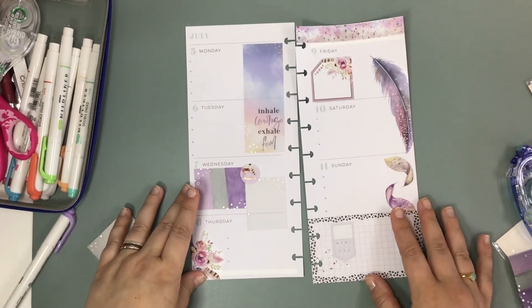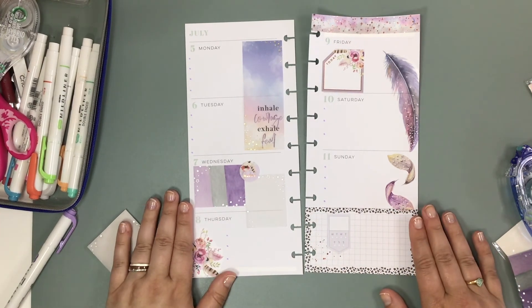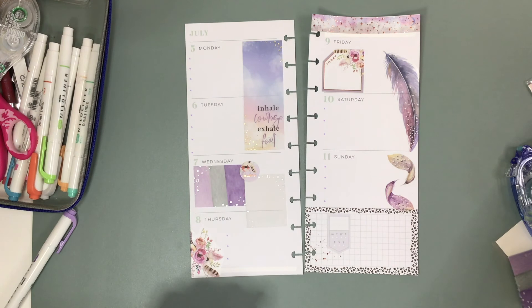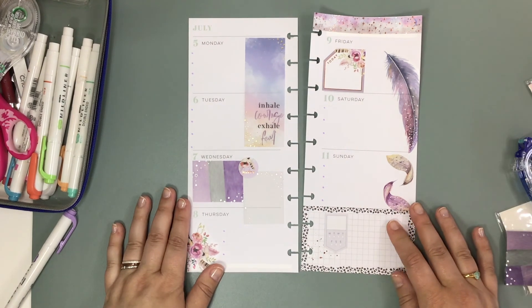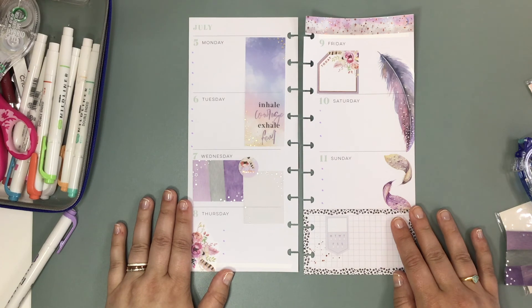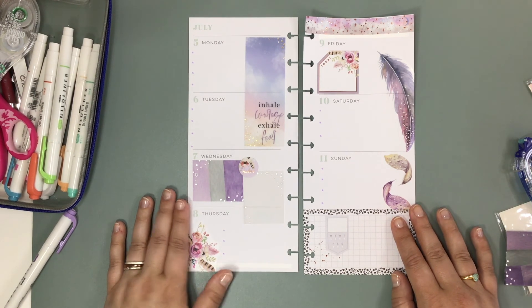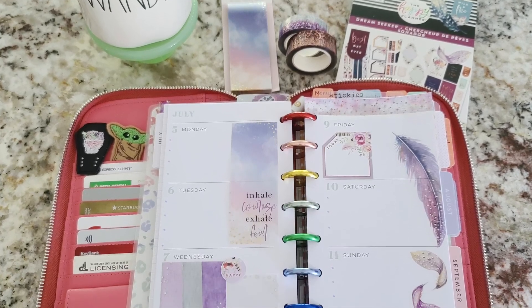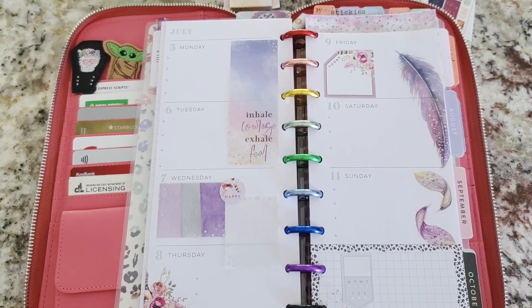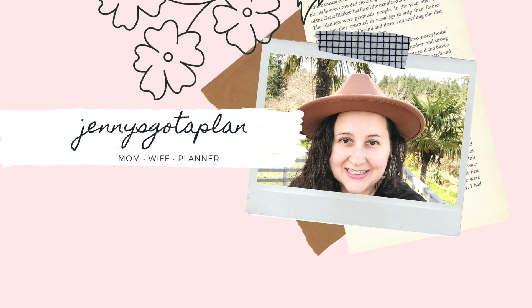And that is my spread. Oh my gosh, that is just so pretty. Thank you so much for planning along with me. I hope you find some time to plan out your coming week. Please feel free to like this video and subscribe to my channel, and I will talk to you next time. Bye-bye.